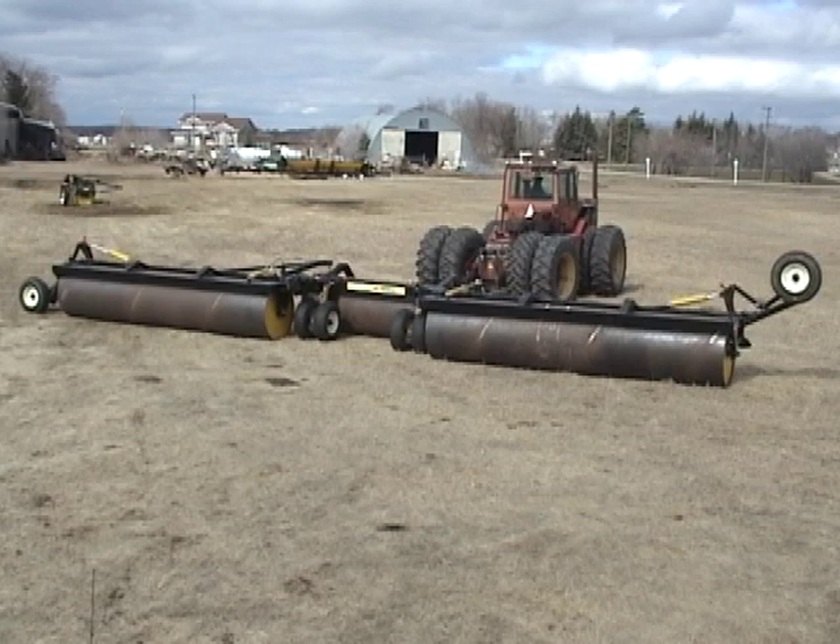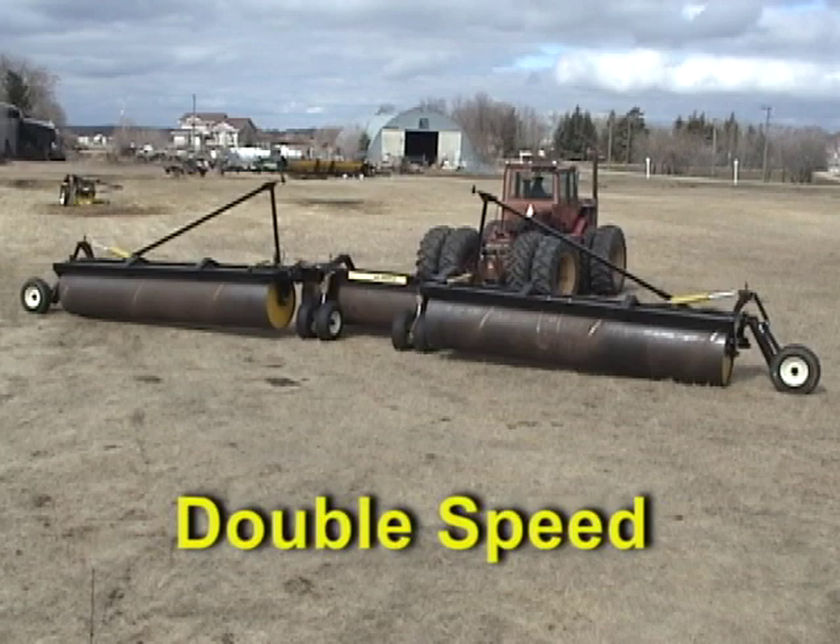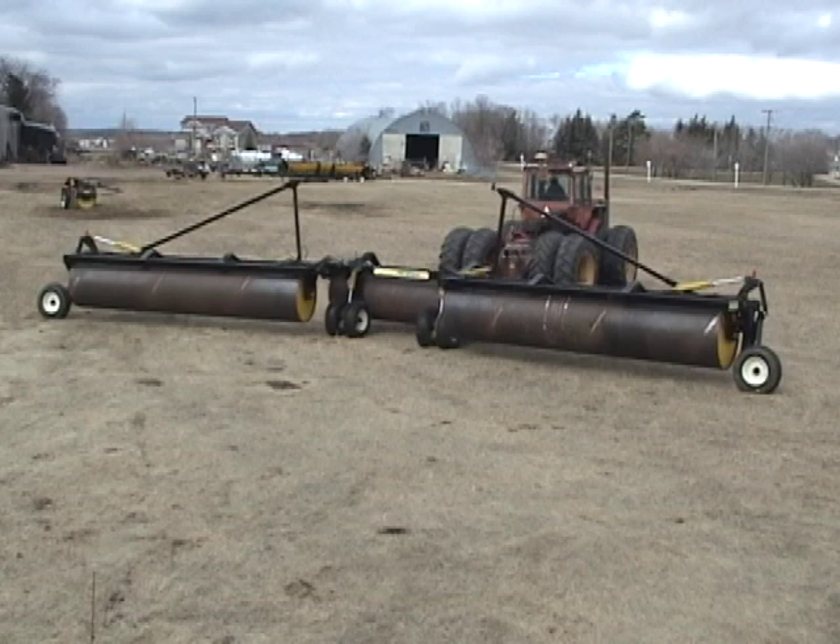AgShield rollers don't try to run forward on hills and can be backed up in field position. As an added bonus, leveling blades are available on all one and three section models.